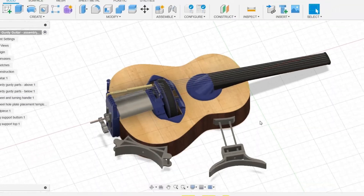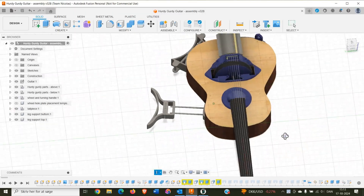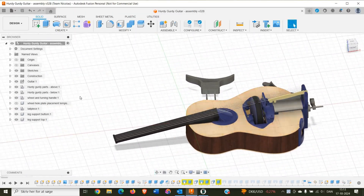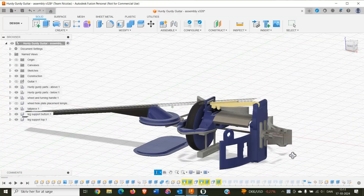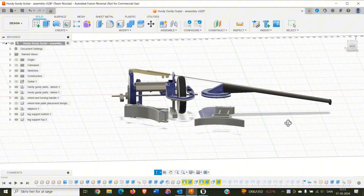Here you can see the almost finished design in Fusion. And here is a little clip of testing it out with just one string.